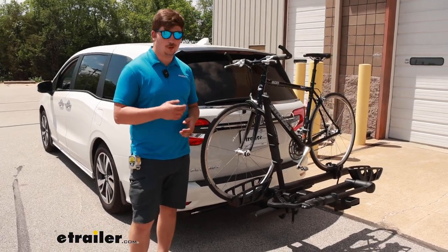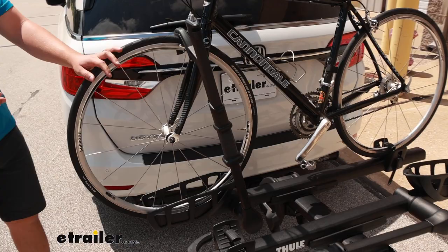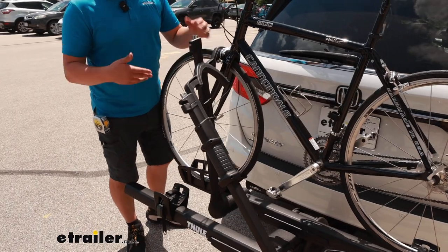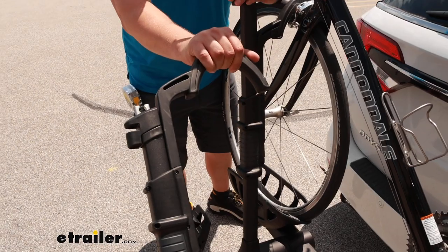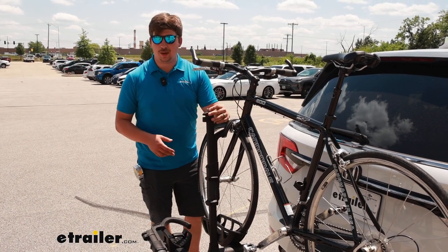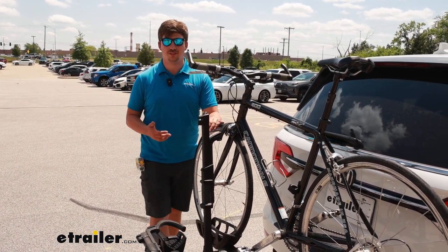This is a platform style bike rack capable of carrying up to two bikes. It holds the bikes by the front tire using this wheel hook. The wheel hook is on either side in alternating directions, and because it holds the bike by the tire and not the frame, it's a great option for carbon frame bikes and alternative frame bikes. With a 60 pound weight capacity per bike, it's also able to handle some e-bikes.